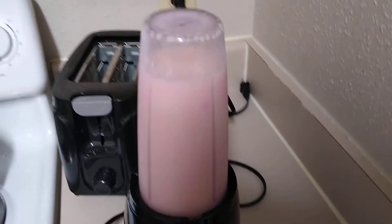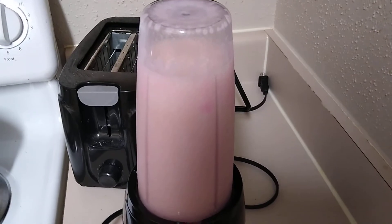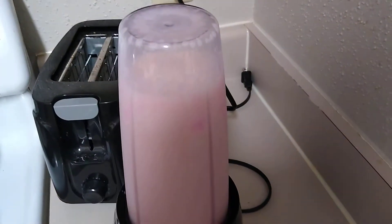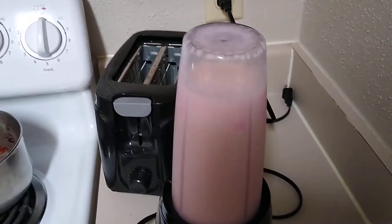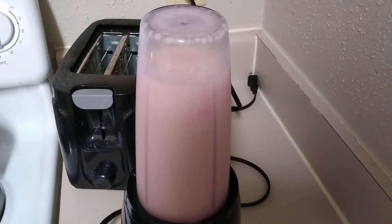Wish me luck on this one, guys. Still trying to figure out this camera, so it's not letting me stop and then start back up to show you a photo of the poured beverage. I will have to take another video of the poured beverage, and that'll be next. Please click like and subscribe and watch the next video — thank you.